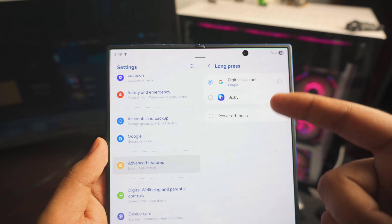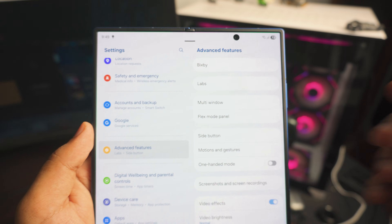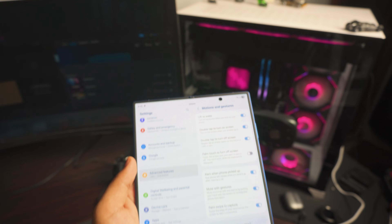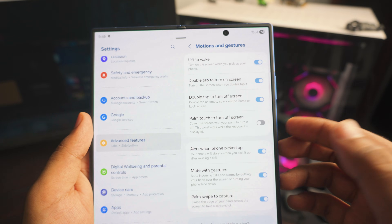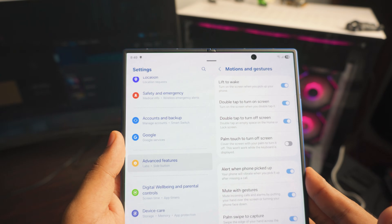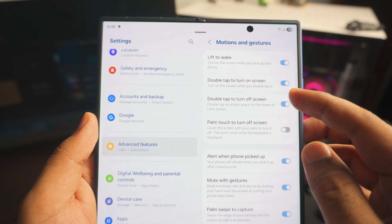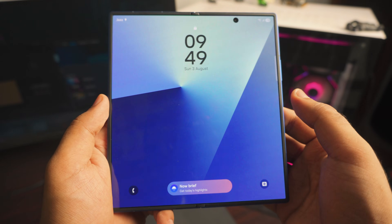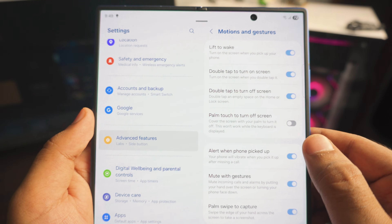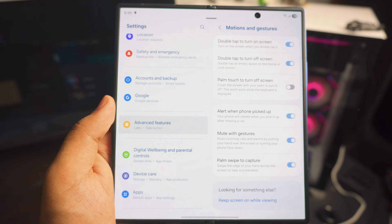Also for the Side Button, under 'Long Press,' you can switch between Google or Bixby — I'd just set it to Google and leave it. Next up is Motion and Gestures. 'Lift to Wake' basically means if your phone is lying down and you pick it up, it automatically turns on — useful, but not great if you carry your phone in a bag. Also turn on 'Double Tap to Turn On Screen' and 'Double Tap to Turn Off Screen' — these are extremely handy.